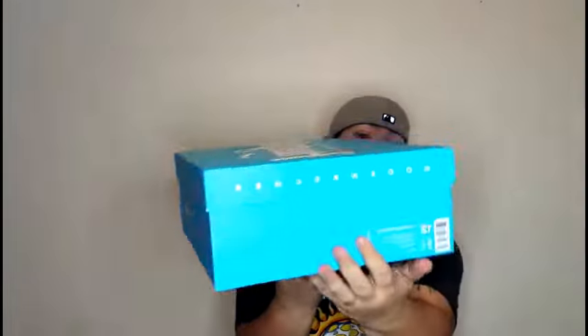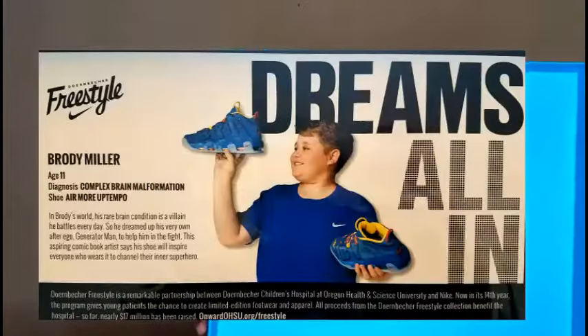Here's the paperwork, receipt, all that stuff — the baby blue box, the Dornbacher collection, just came out the other day. It says it on the side, size 12 as usual. I love the look of the baby blue box. The kid's name is Brody Miller — he's got some brain issues, wants to be a comic book creator. This was his creation. I believe it was modeled off of a character he created called Generator Man, and it's in the bio — I'll get that up for you guys to see.